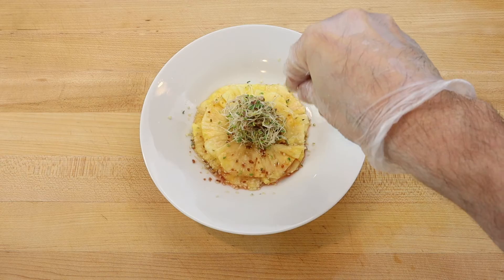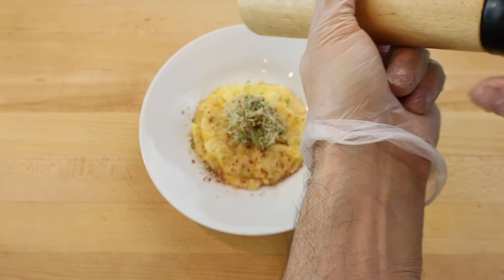Finish with a sprinkle of hemp seeds and lots of black pepper. Serve shortly after plating with a salad fork.